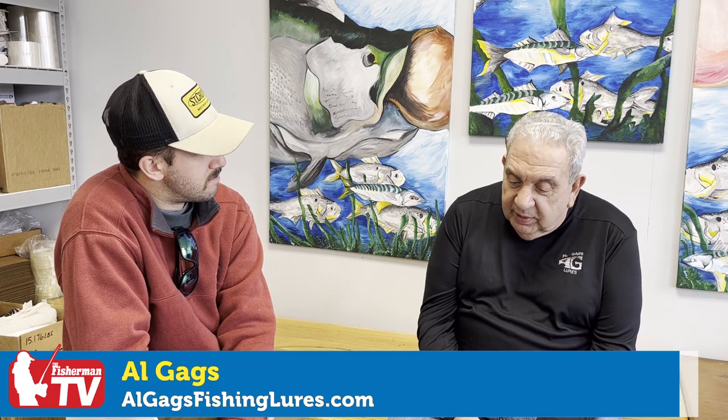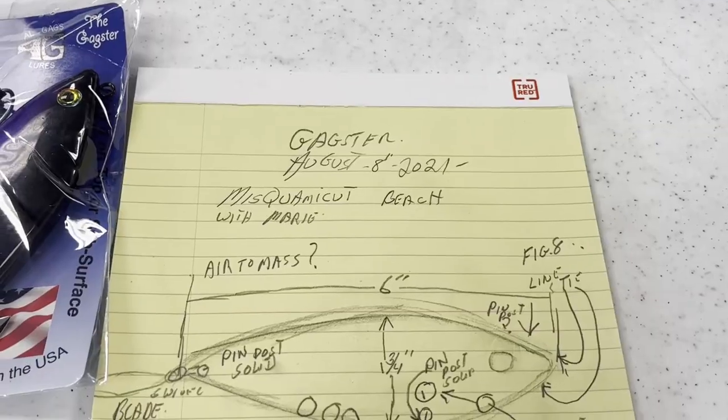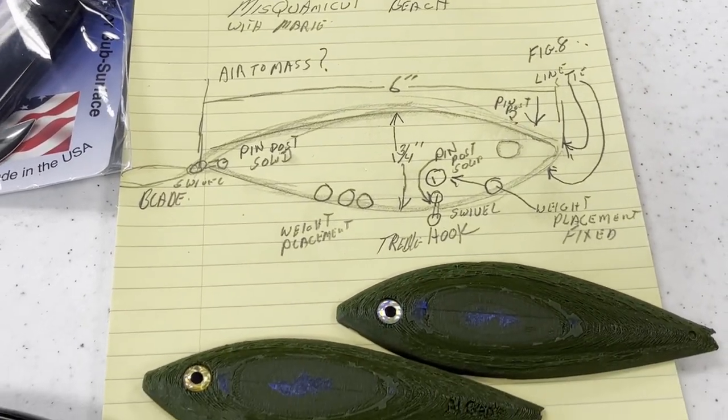How it started — I was sitting on Mesquamaca Beach with my better half Marie, staying at the Pleasant View, right behind the place on the beach. I'm watching butterfish coming back and forth, nothing pushing them. A big wave came in and pushed some fish up on the beach. I picked one up and said, wow, you've got to really mimic the shapes. I had a yellow sketch pad and a pencil and started to sketch out what I would like to see as a lure.